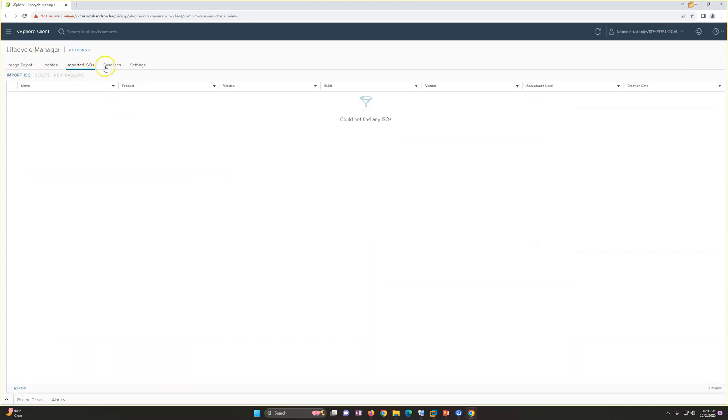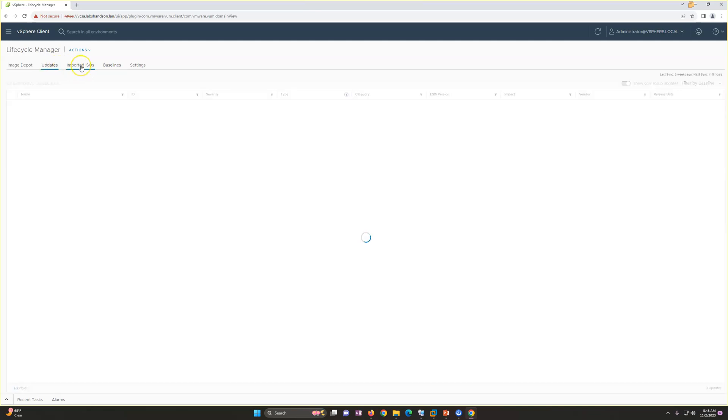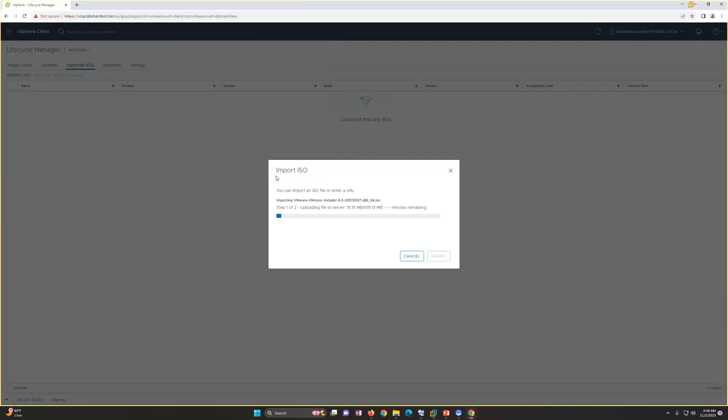We have two options: create baseline and create baseline group. The very first thing you need is to have your ISO imported. I already downloaded the ESXi 8 ISO, so I'm going to upload it now. Uploading is going to be quick because it's about a 600 MB file. Once the ESXi ISO is imported, you need to create a baseline.